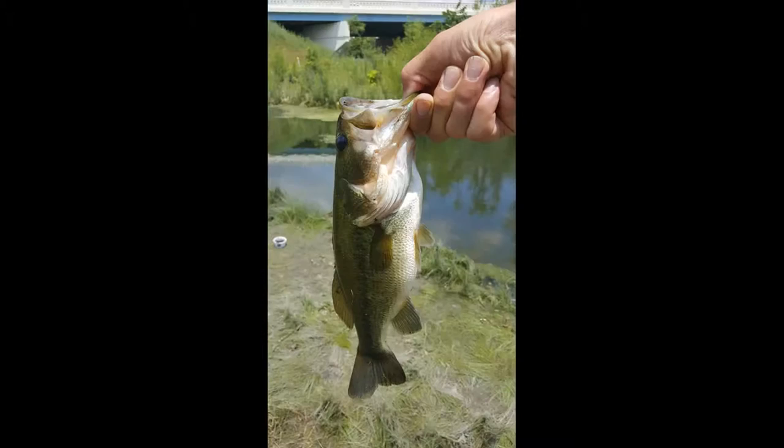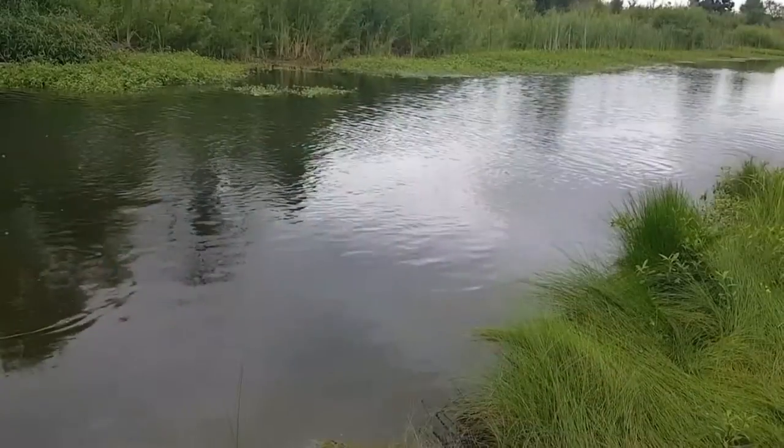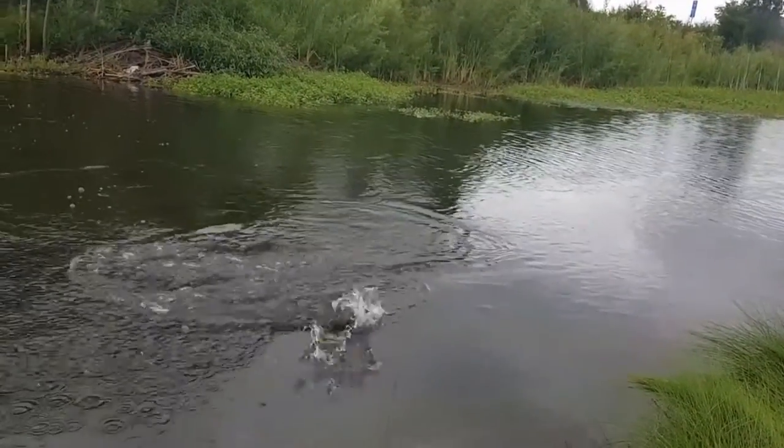This is a bait cast reel. This is a spinning reel. Now the spinning reels, they work pretty good — I don't mind using them.